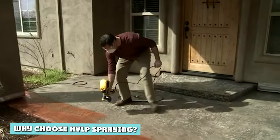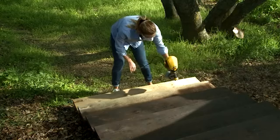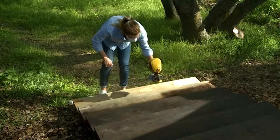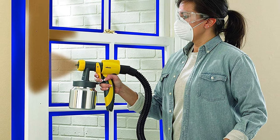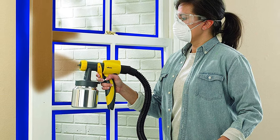Why choose HVLP spray? Unlike conventional airspray, an HVLP spray system utilizes a lightweight air turbine rather than a large air compressor to supply the air to atomize the paint. Being lightweight, they are highly portable and won't break your back carrying them around site.